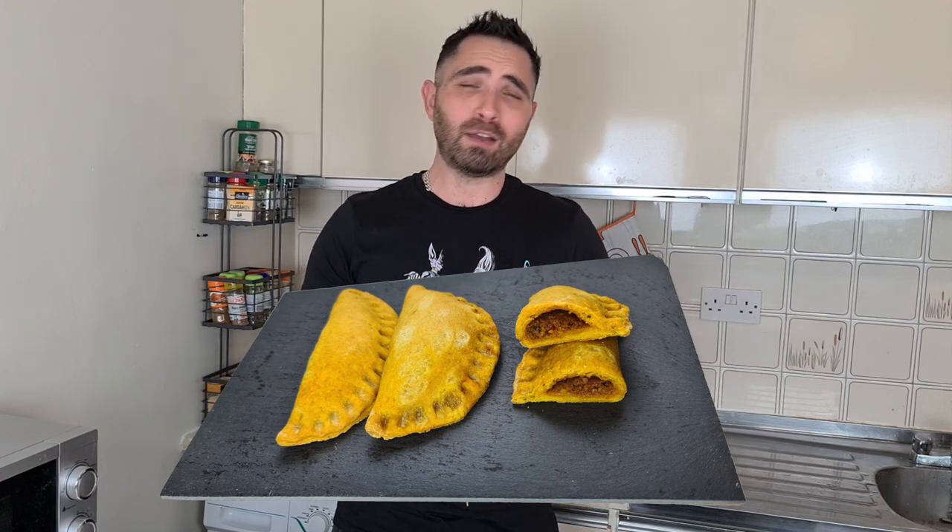Greetings beautiful people, welcome back to Uncle Lou's Kitchen. Today I'm going to be making Plant Based Leon's Jamaican Patties. Now to those of you who don't know, Plant Based Leon has got a vegan YouTube channel just like mine. His is more entertainment and it's very, very good. I highly recommend you subscribe. I'm going to put a link to his Instagram and in the description also his YouTube account, so please do check it out.